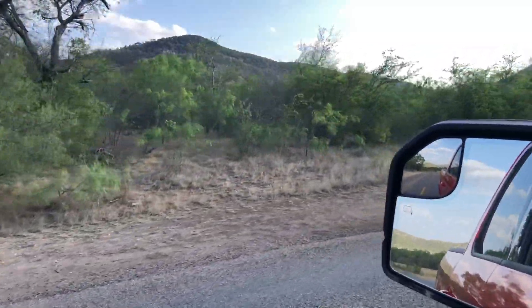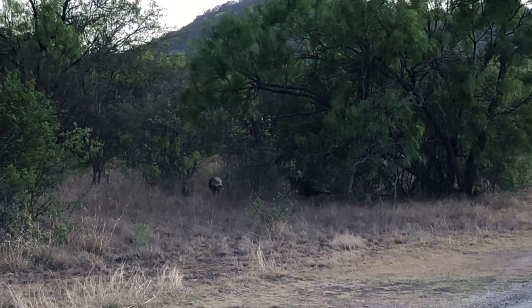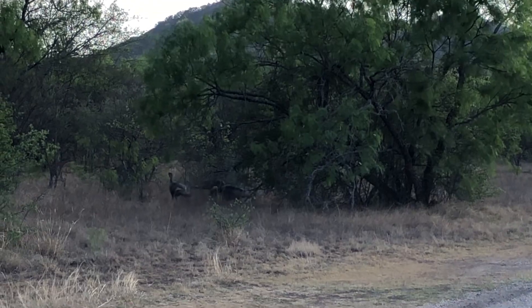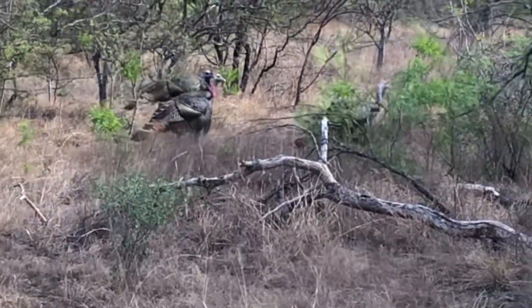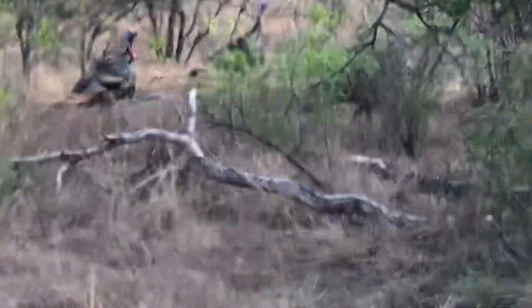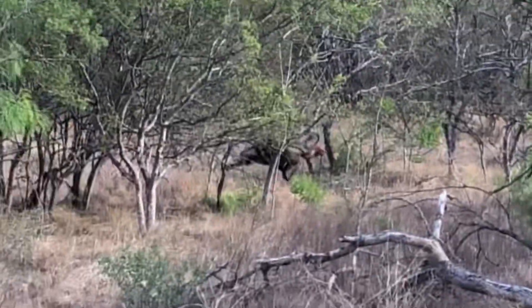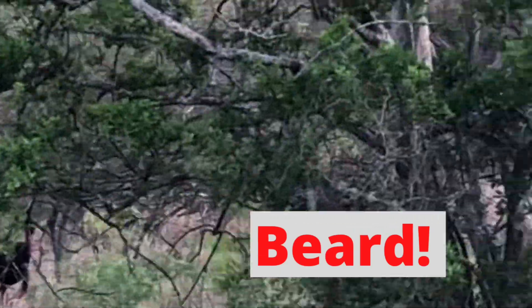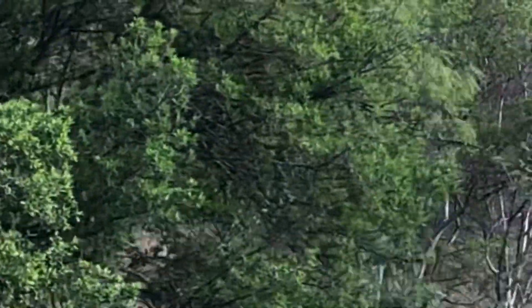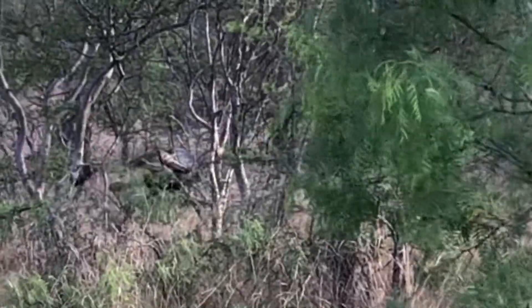I just saw some turkeys — there they are, they're about to cross. I'm scaring them. Man, they are huge — gigantic birds. You can hear me; he hears me. Look at that big comb on him. They are giant. You just don't realize how large they are. They're three feet long from tip of their beak to their tail, easy. They look prehistoric — well, they are.